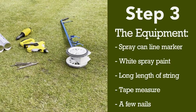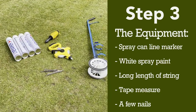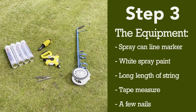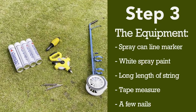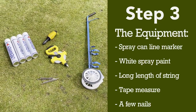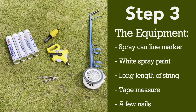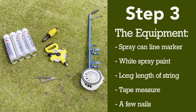Step three, get some equipment. Today we're just using the cheapest stuff available. So we've got a spray can line marker, obviously some white spray can paint, a good long bit of string, a long tape measure, and some nails to hold the string in place.